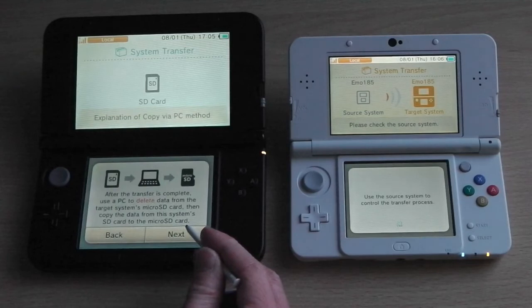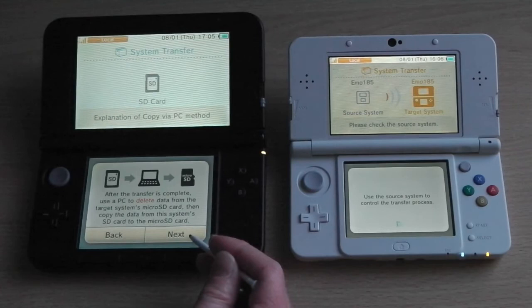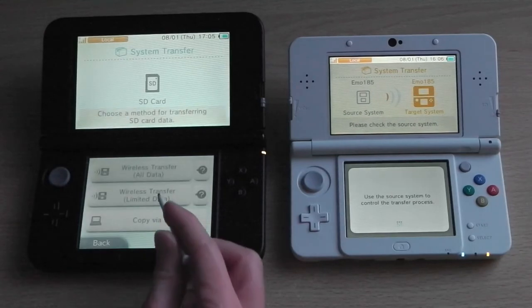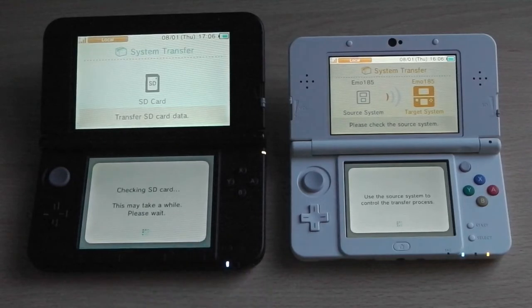In this demonstration, I'll be doing the second transfer option, where limited data from the old console — such as your profile, game saves, and Mii data — is transferred to the new console. You'll then be expected to re-download all your game content afterwards. With all the warning messages out of the way, tap 'Move' to begin the transfer. How long it takes depends on how big your profile is or how much data was downloaded on your old 3DS.